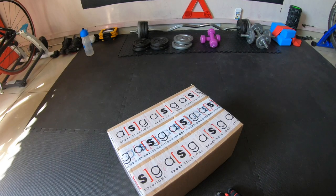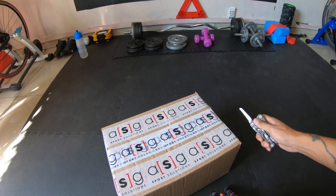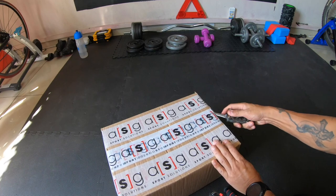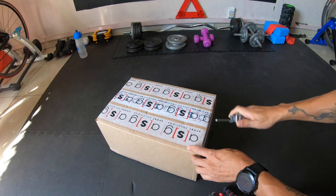Okay, so let's check this bad boy out. It's actually really cool that they delivered it now so we can unbox this and see what it's all about.